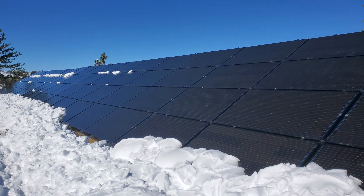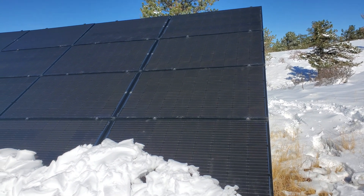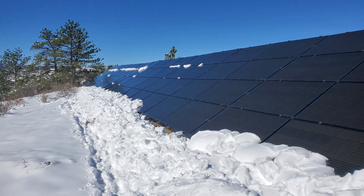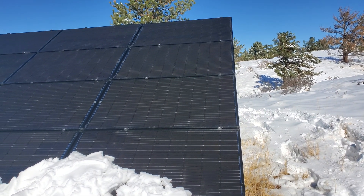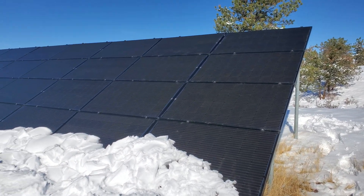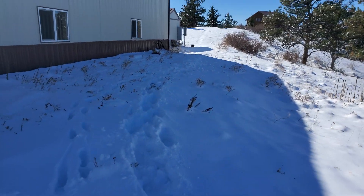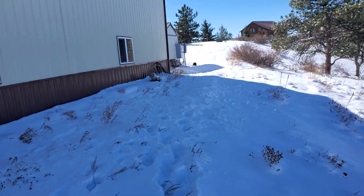But for you preppers out there, solar is not the only way to go. Some of you have batteries — lithium, sealed lead acid, absorbent glass mat AGM batteries. We use so much power here that wasn't an option. So if the power goes out here, let's go take a walk and find out how we still have power out in the middle of nowhere.